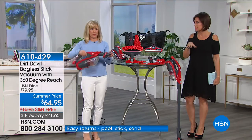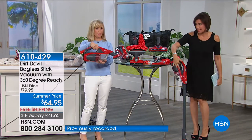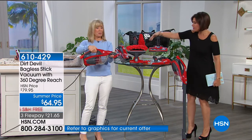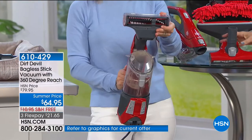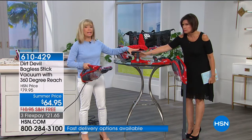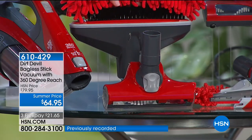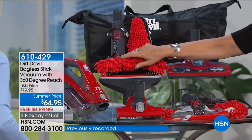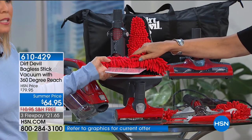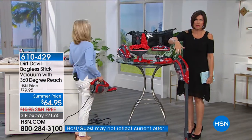This is frankly a today's special price at $64.95, free shipping, and three flex payments. Even if you're thinking about wedding gifts — who wouldn't love to get something like this? You get the stick vac that turns into a hand vac just like that. You get a pet brush — from any company that brush alone is $20 to $30. You get the ceiling fan blade attachment that dusts and sucks at the same time — not just moving the dust to your coffee table.